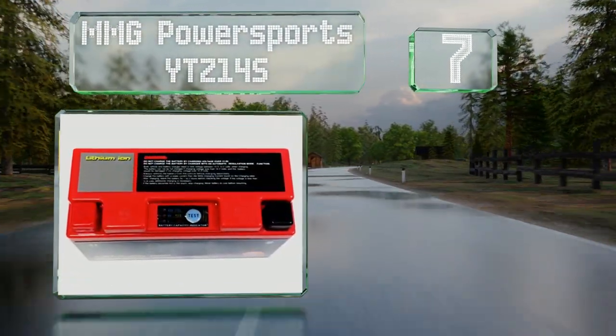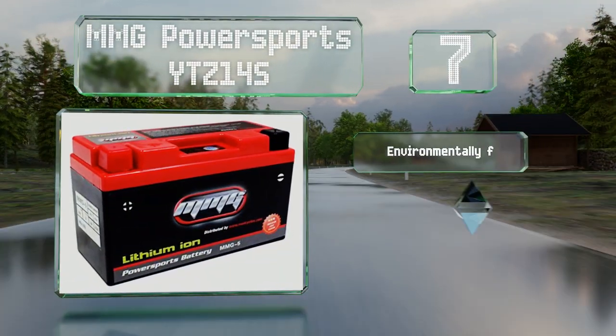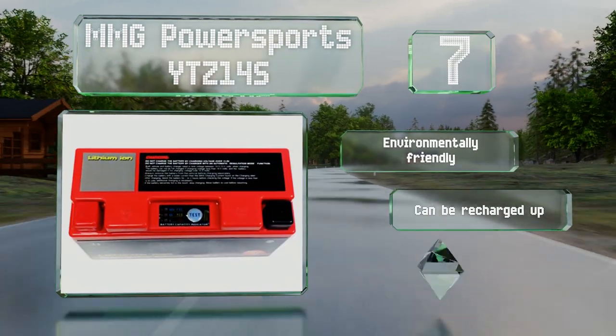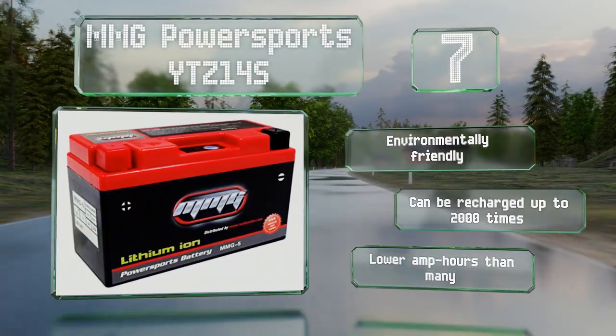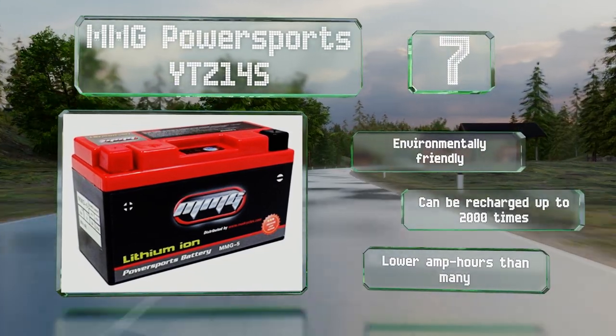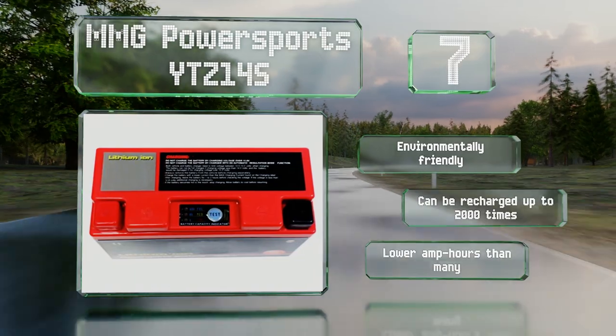It's compact and won't need any maintenance for at least a year, and you can check its charge status at the quick press of a button. It's environmentally friendly and can be recharged up to 2,000 times, but it provides lower amp hours than many other choices.